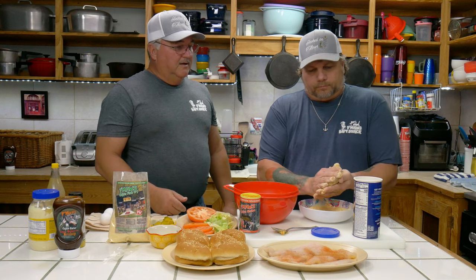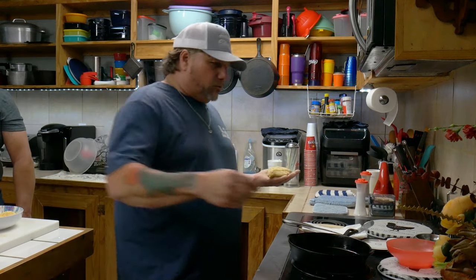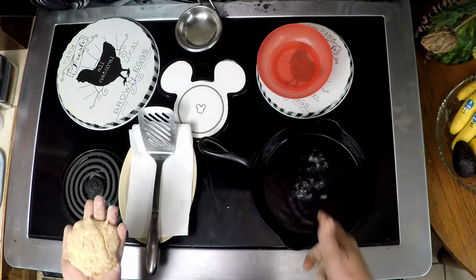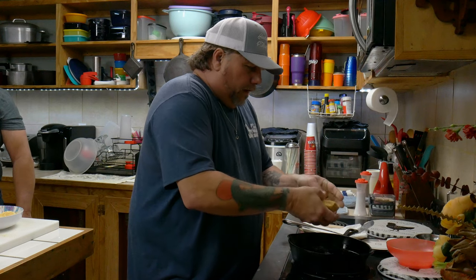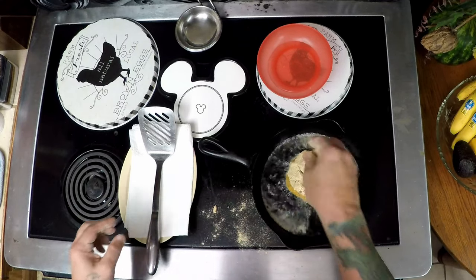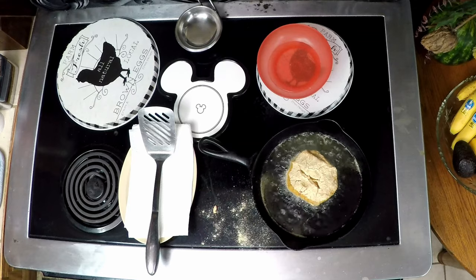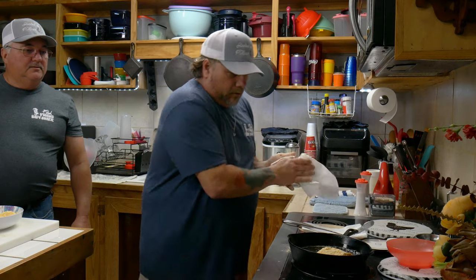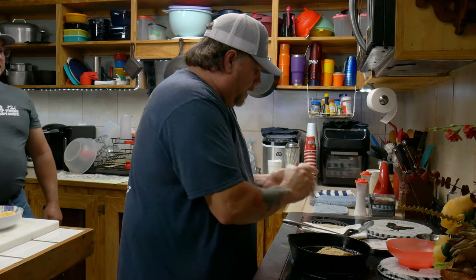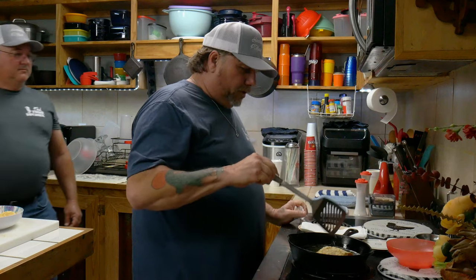That looks like a catfish burger. Then all you gotta do is go into the hot grease. Let's go fry it. You can always tell when your grease is ready — get a little water and just sprinkle it in there. You hear that noise right there? That means your grease is ready guys. It's a little hot but we're gonna throw it in there anyhow. There it is right there guys. Catfish burger in the grease guys — just like a ground meat patty.